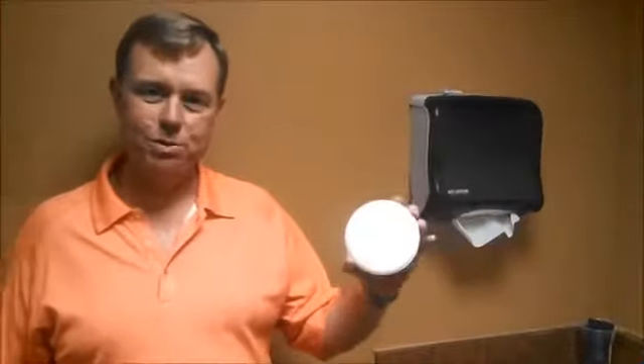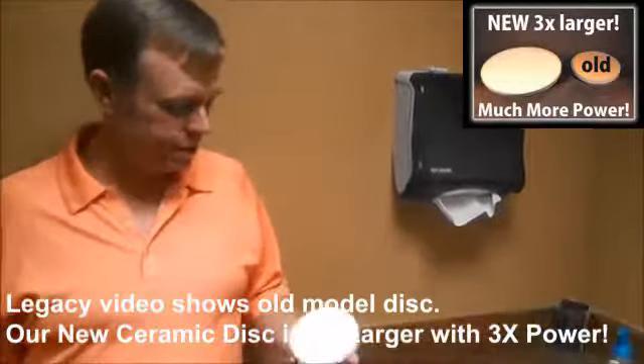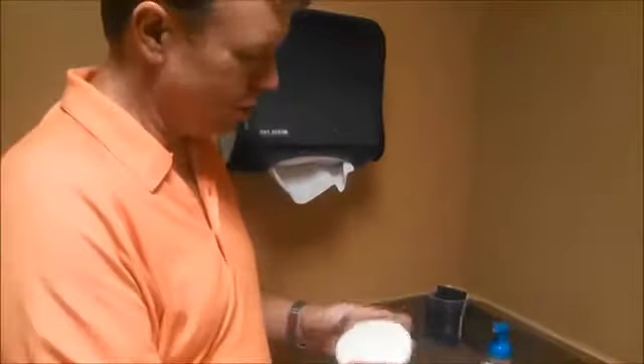Hi everybody. Ed Davis with Velara here to show you how to prepare this ceramic disc for use within your Volaqua water enrichment system. The filter pack comes with a ceramic disc and also this fiber to scratch the surface.